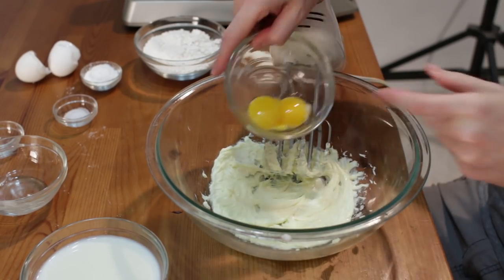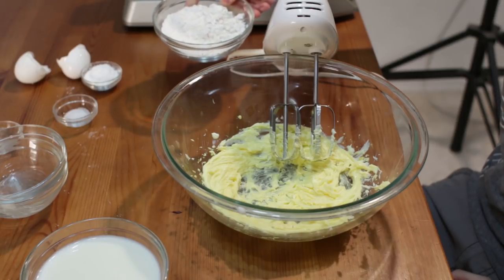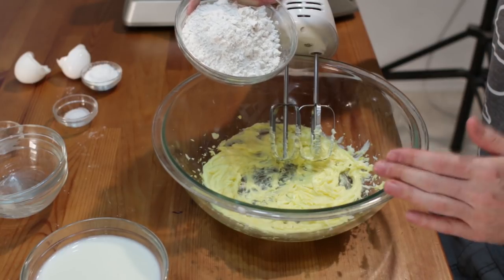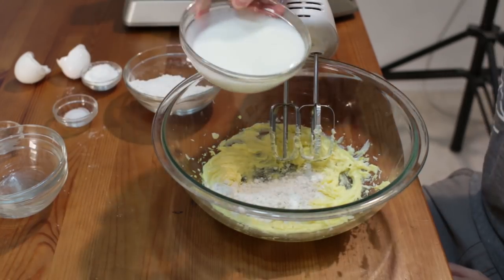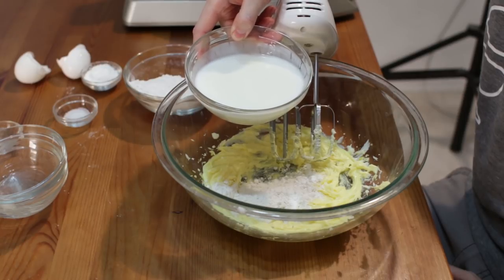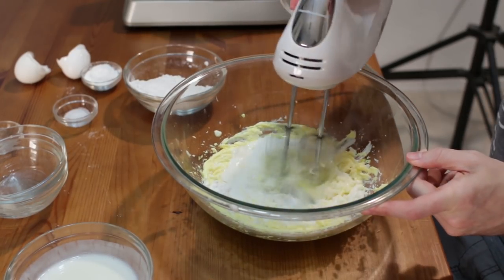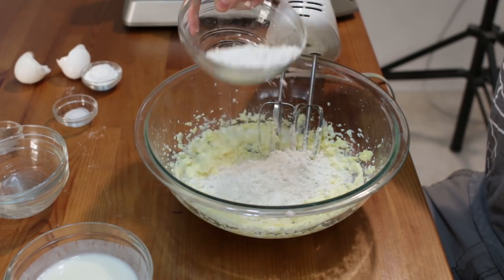Now let's add in our two egg yolks. I forgot to mention — down below the video I'll list all the ingredients. We have one cup of cake flour; yes, we're using cake flour, true to the recipe. If you don't have cake flour you can use plain or all-purpose flour. Add a little bit of cake flour at a time, then a little bit of our cup of buttermilk. If you don't have buttermilk, I do have a buttermilk substitute recipe — I'll put a link down below. Let's add some of that and a little more flour, a little more milk.